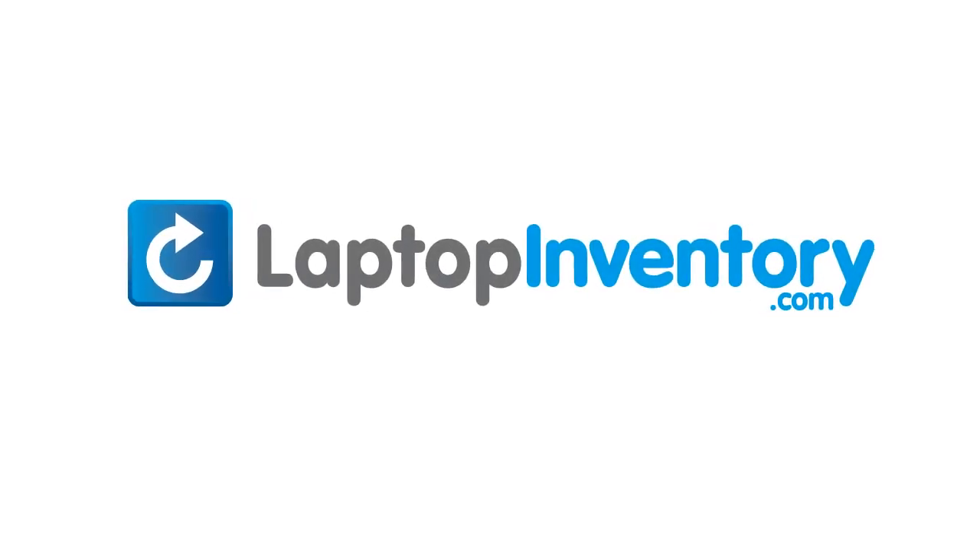LaptopInventory.com, your source for laptop parts.